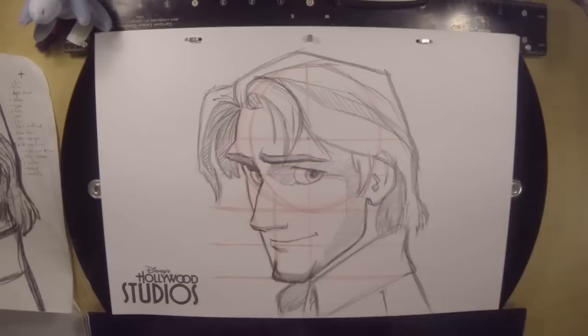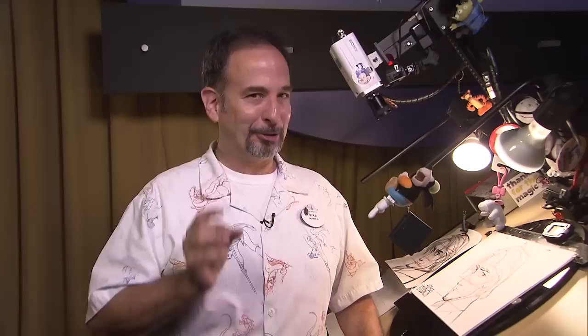Don't forget to sign your name. There you go, everyone — that was drawing Flynn Rider from Disney's Tangled. Do you think Flynn Rider would approve of the way you drew the nose? Come see me and the other artists here at The Magic of Disney Animation, where we'll teach you how to draw your favorite Disney characters. Thanks for watching, everybody. I'll see you next time.